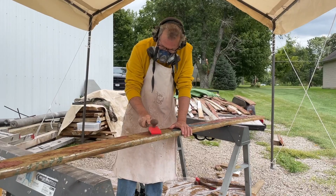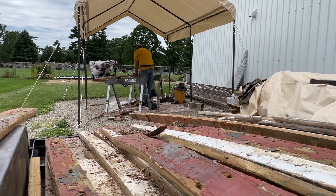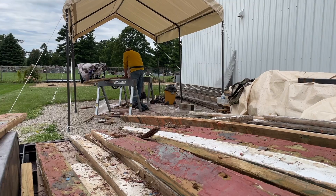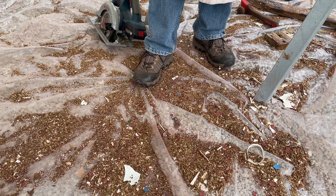Earlier this month, Pat Cahill, who was a member of my online boat building clinic that I hold once a week, volunteered to come down and help me process Victoria's old planks.